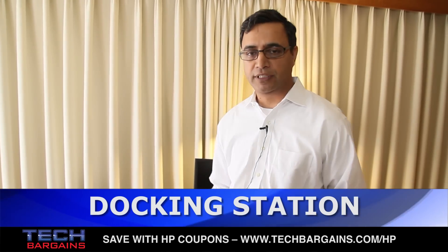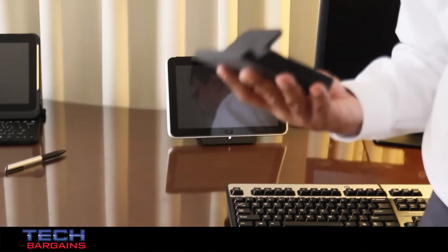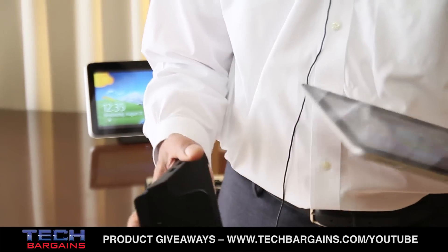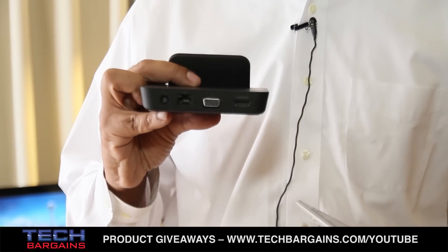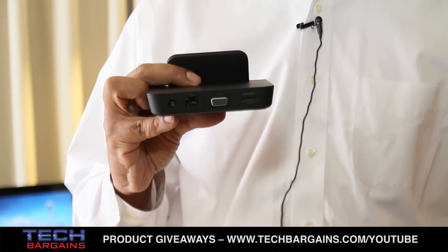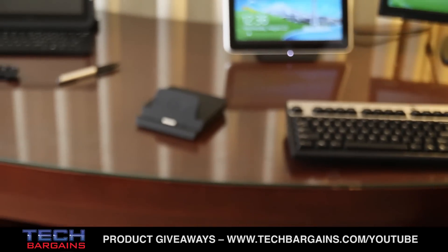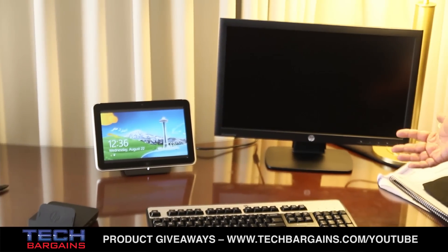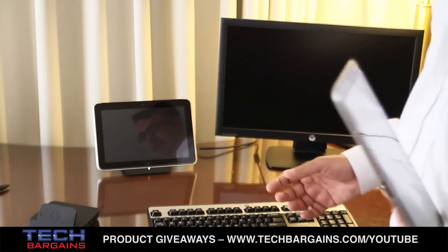The first thing to talk about is the docking station. This unit has a docking station that allows this docking port to connect. The docking station has four USB ports on the sides, a VGA port, an HDMI port, and an Ethernet port. When a user gets back to their desk, they can simply dock the unit, go to a full-size monitor, full-size keyboard, and a mouse — giving you full functionality to allow this unit to become your primary device.